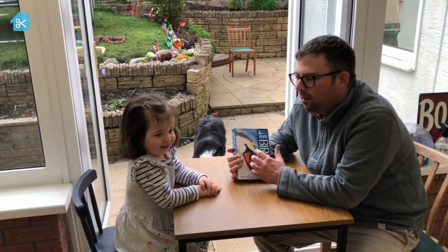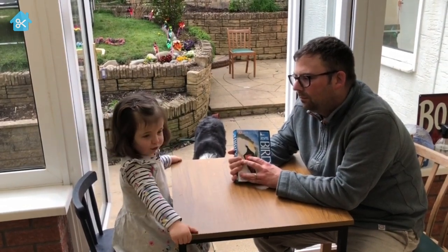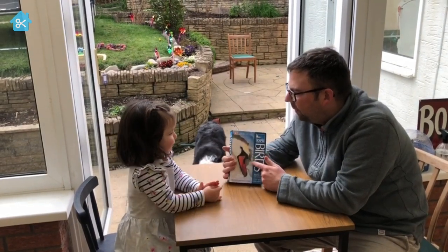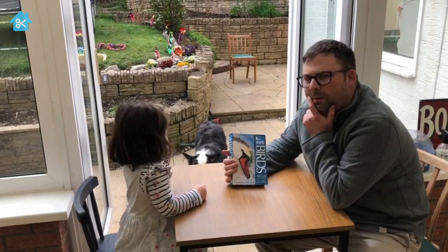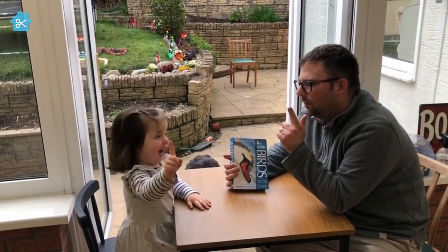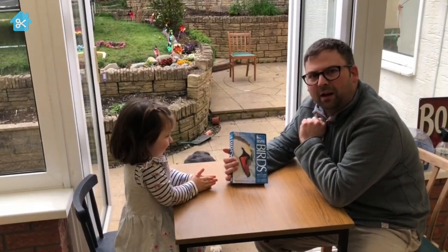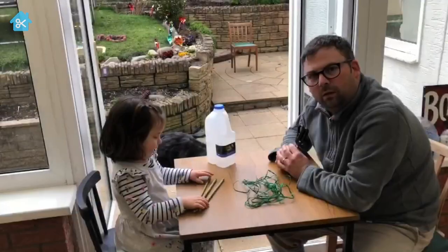Hi, I'm John from Scripture Union, and this is Faith from Wales. Me and Faith love looking at birds in the garden, and that made us think: can we make something to help the birds? What are we going to make, Faith? We're going to make a kind of nest — a bird feeder for the birds!